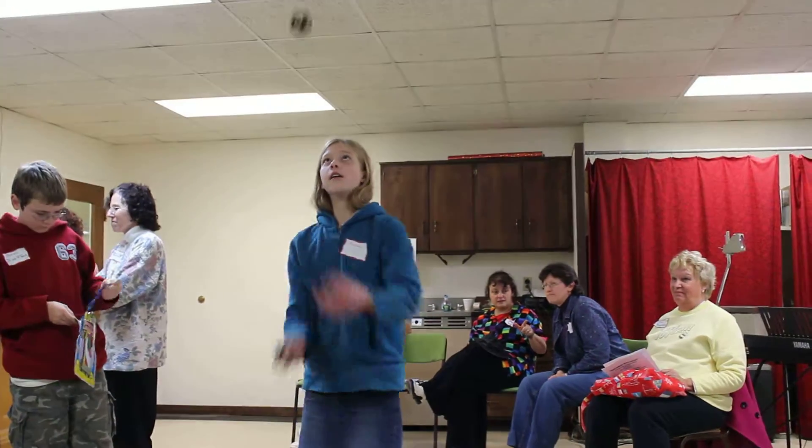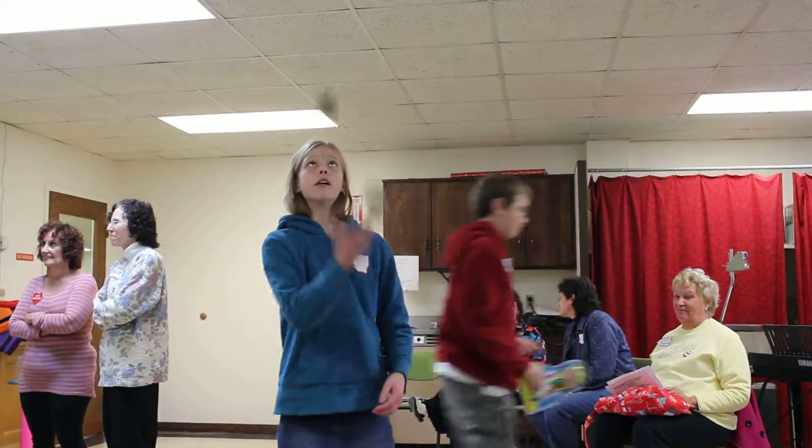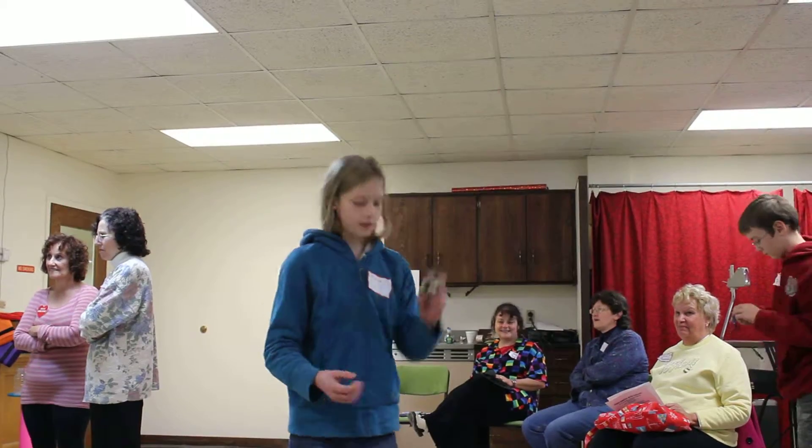We're getting close. I've got to be close. Hang on — I'm using within five, so I count five cards. One, two, three, five. Bye.